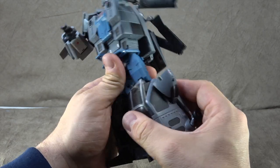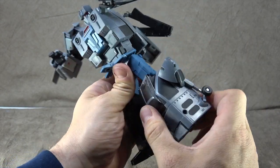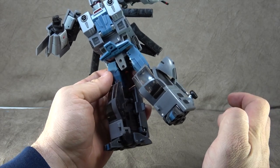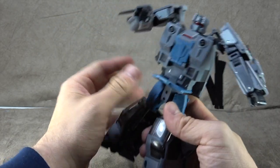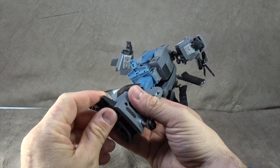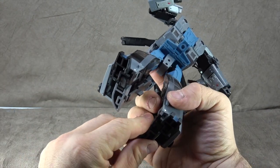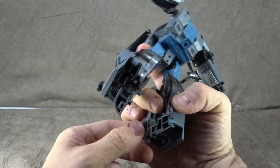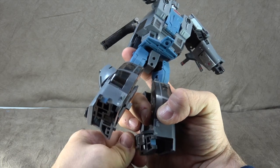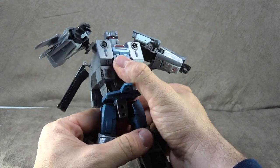There's a thigh swivel built into the universal joint — that's the way to do it, well done. The knee hinge gets you just about 90 degrees. There are tons of accents mainly for the alt mode in the legs, but I'll take it for robot mode — I like the general shape of the legs. You get a nice ankle rocker, ankle tilt, and a bit of a heel spur you can angle down to cheat some poses. No real issues there.